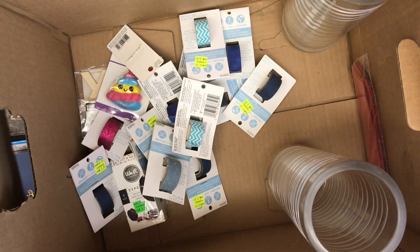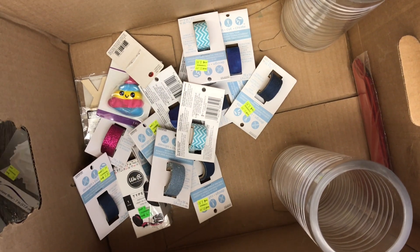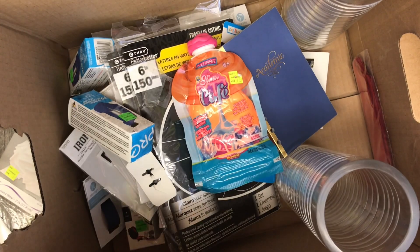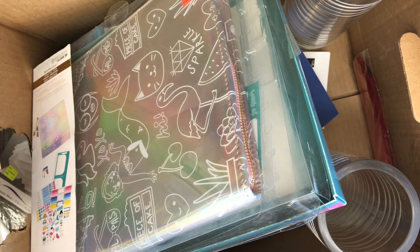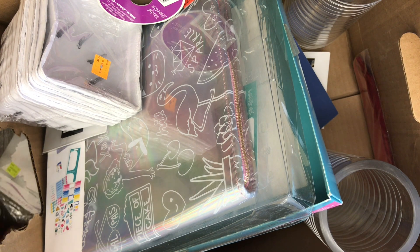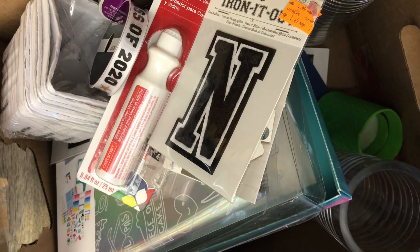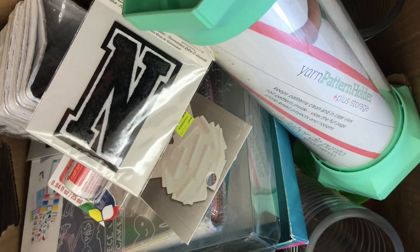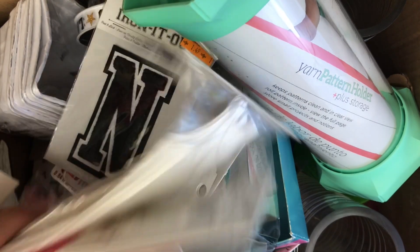Overall, not a great box at all actually. Really a lot of junk. Definitely did not get my $5 worth on this, because none of this stuff I would have bought. These are probably the two most useful things in the whole container. That was a pretty junky grab bag — maybe one of the worst ones I've ever got. Let's see if number two makes up for it.